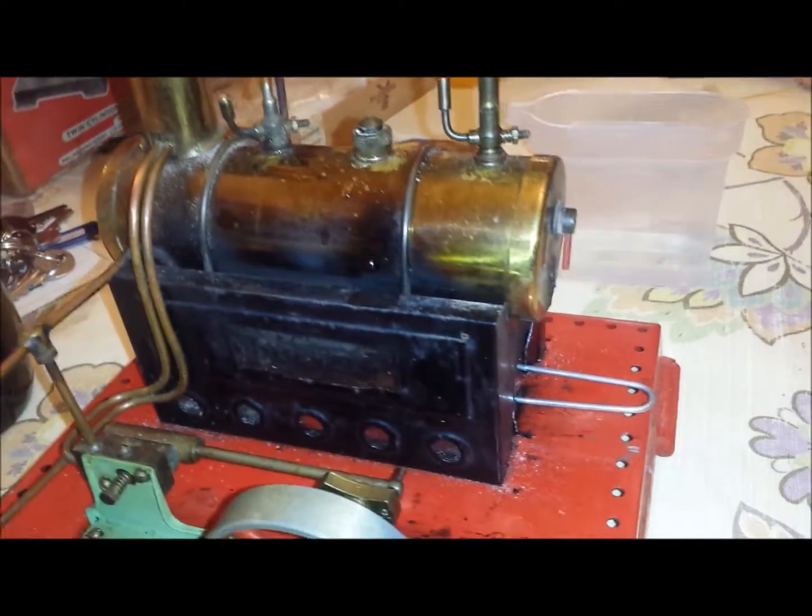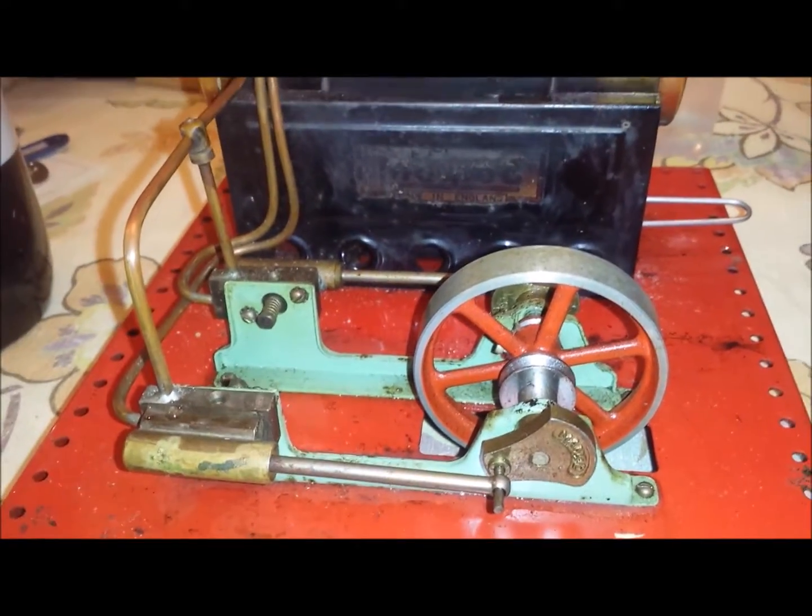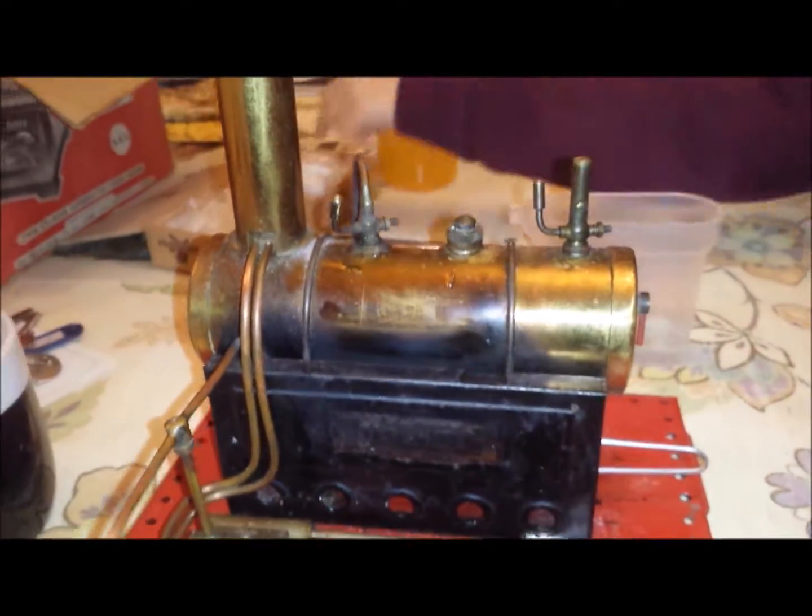Okay, take two — testing the mammoth steam engine. I filled the water right to the top. This time we only have one of these fuel tablets. Let's see what happens with this then.